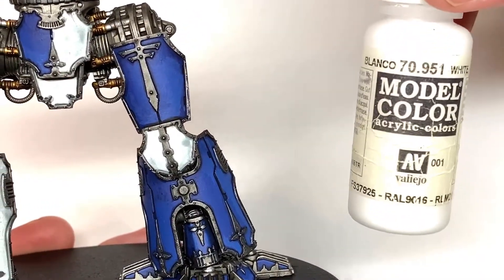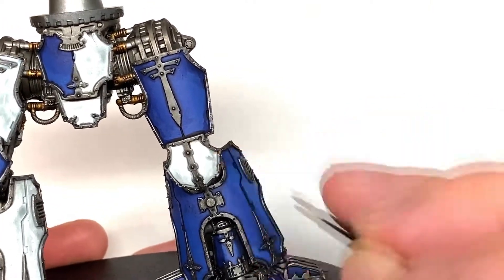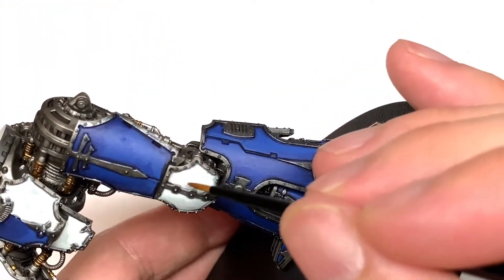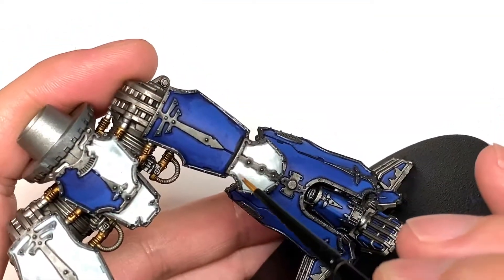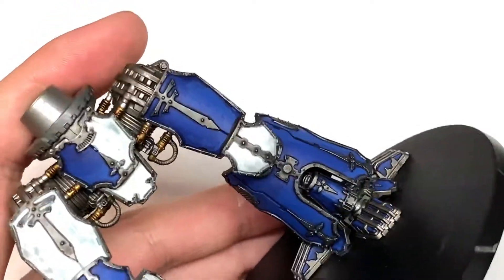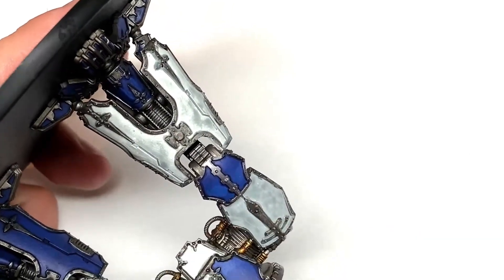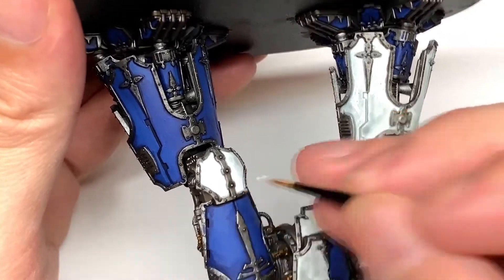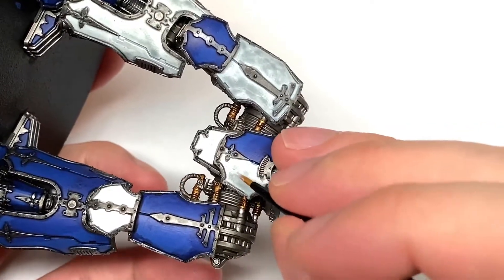Now I'm going to use Vallejo White and start highlighting and colouring those white armour plates. When you're doing this you don't need to be too smooth — the scale of it is going to be tarnished and weathered. So when I'm applying the white I'm not doing it smoothly; I'm leaving it quite streaky. I'm also leaving some of the Apothecary White showing through so it looks a little bit mottled and tarnished. They wouldn't be out every day buffing it to a shine if they're in the middle of a war.